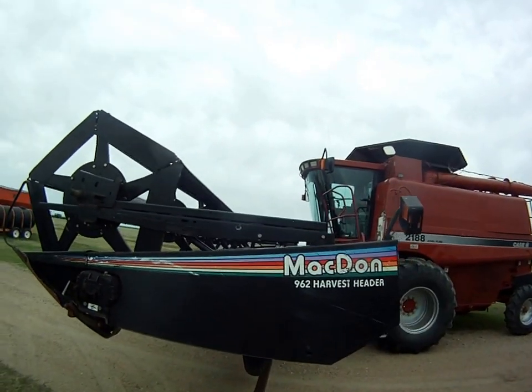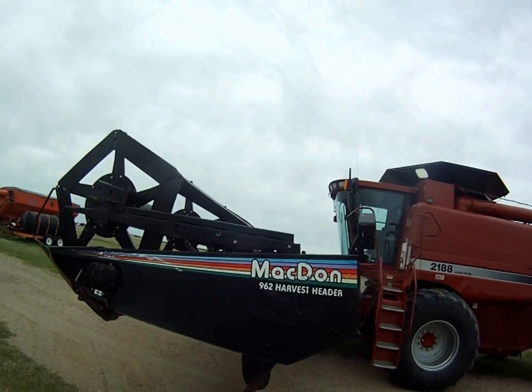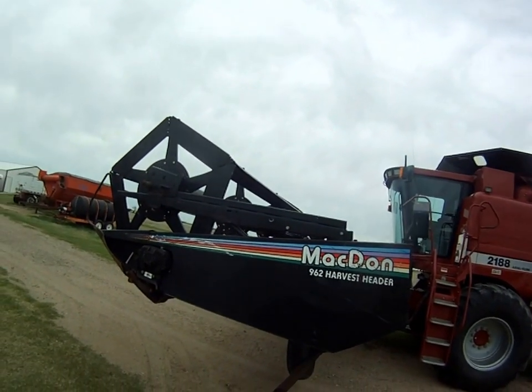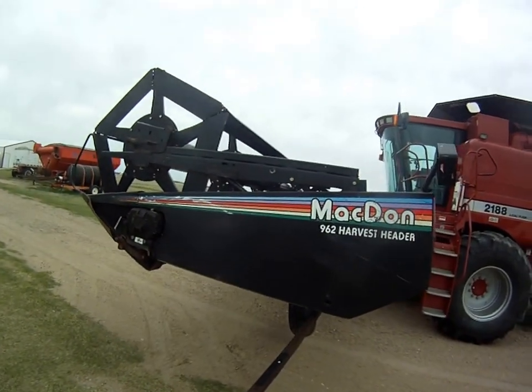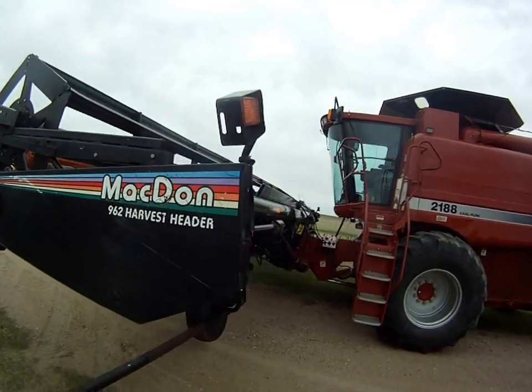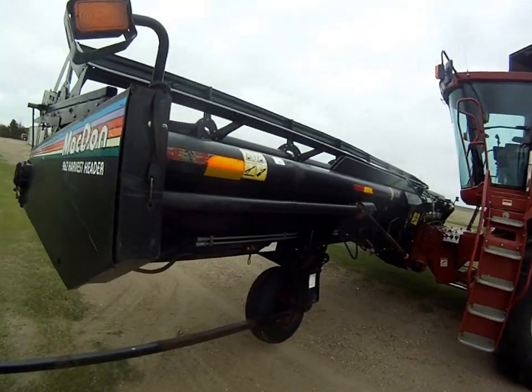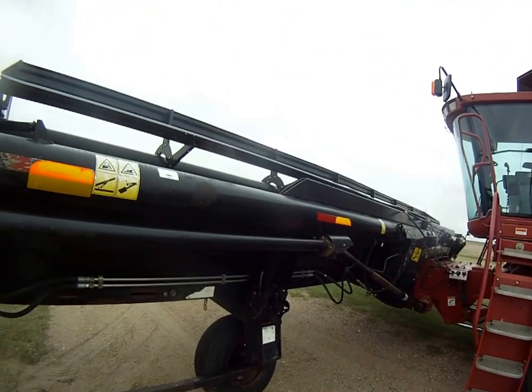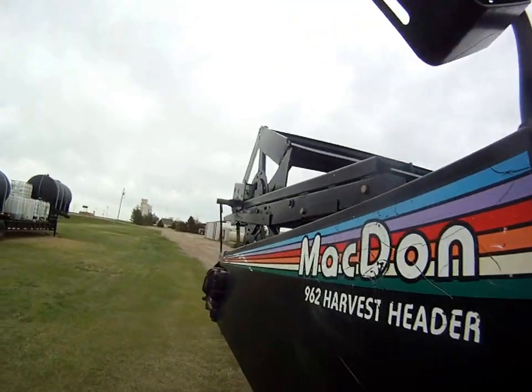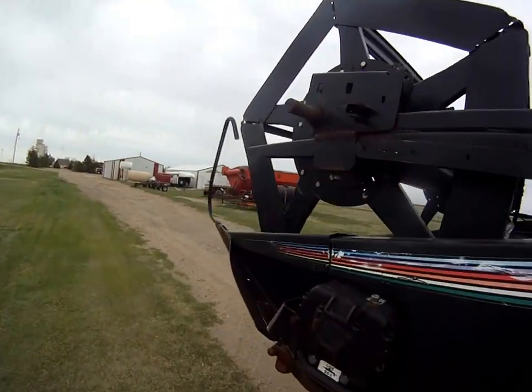Here we have our 2001 MacDon 962 36-foot header with the transport package. The adapter is a 2002 model. I already hooked it up to the combine — I didn't take it out of transport mode or anything. I wanted to get this video kind of separate from the combine.